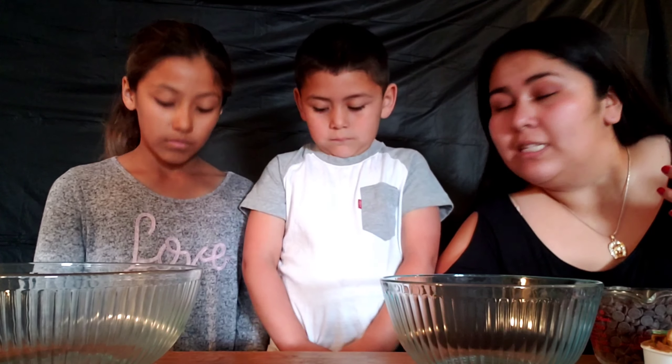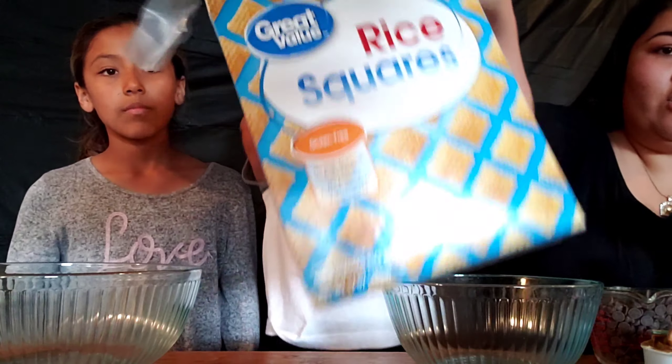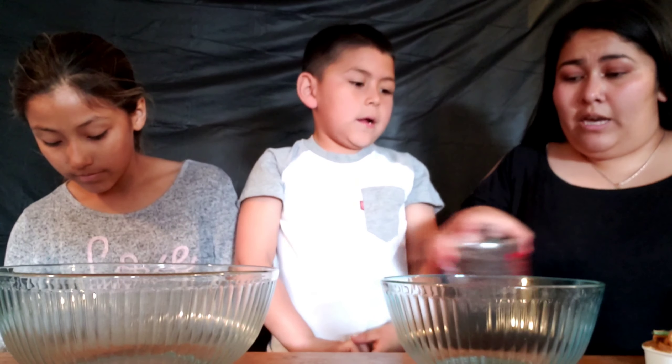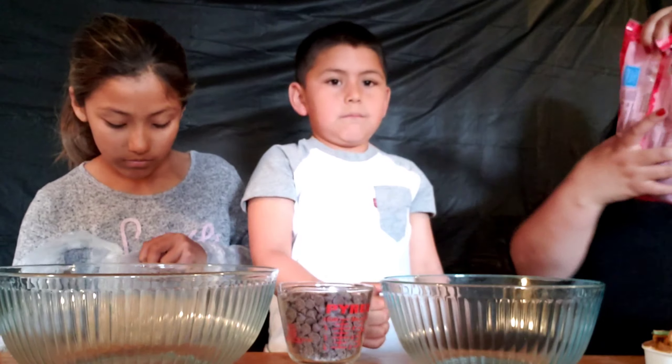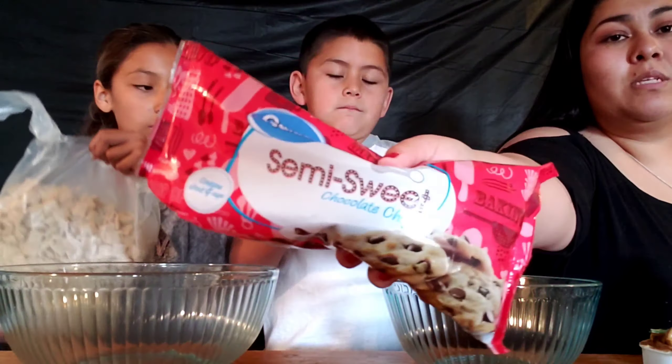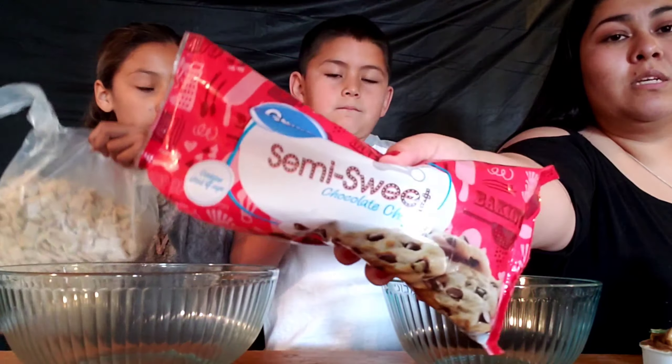Our third treat is puppy chow — people also call it muddy buddies, there are a bunch of different names for it. It's super easy. We're using a Walmart brand corn cereal, the whole bag. We're using one cup of chocolate chips, also Walmart brand, and one cup of peanut butter.